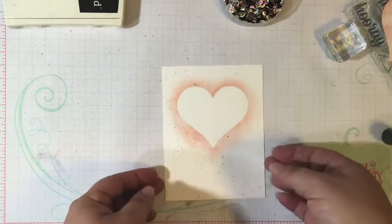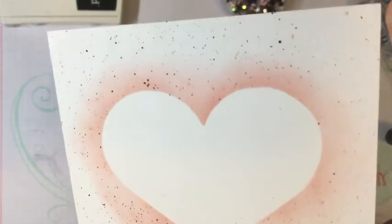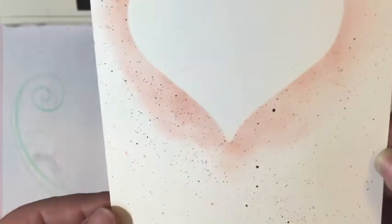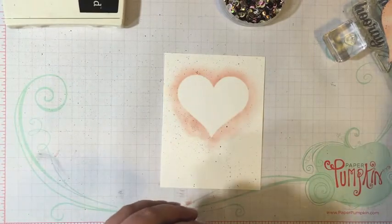Then we can take the mask away. That gives you an up close look — it looks cool, right? I like that technique and you can do more or less, whatever you prefer.